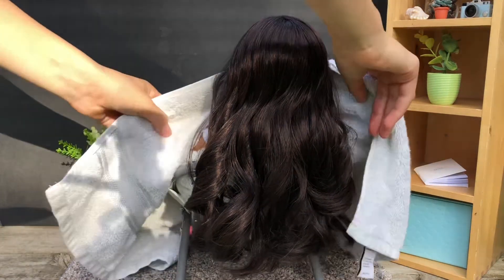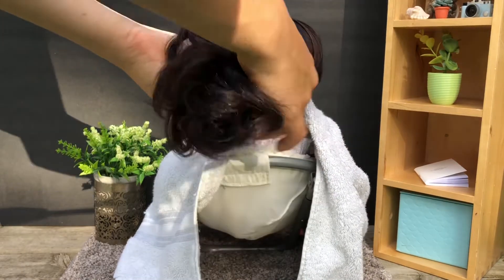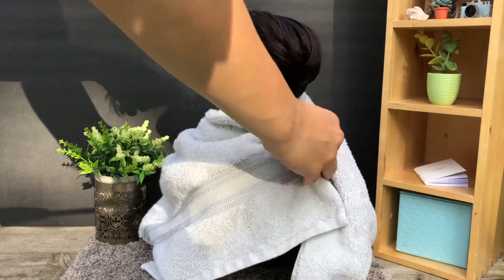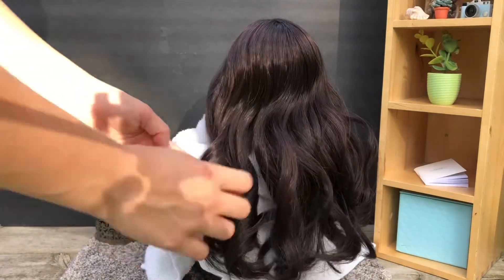I ended up not securing the towel that I used to cover her body — I just found a way to wrap it around her neck. I used to have a styling cape, but I'm not sure where it went, so I'm just using a towel.